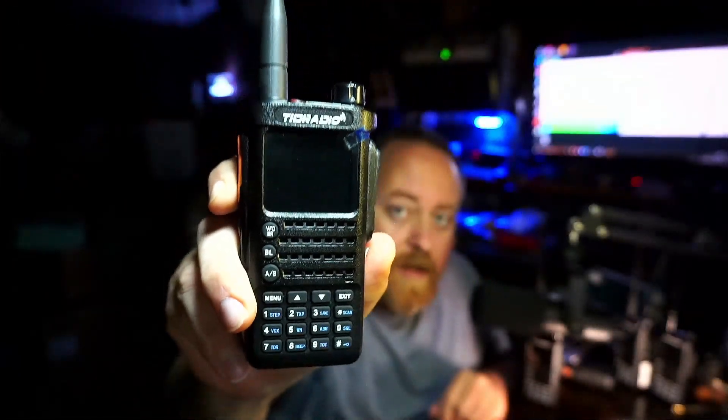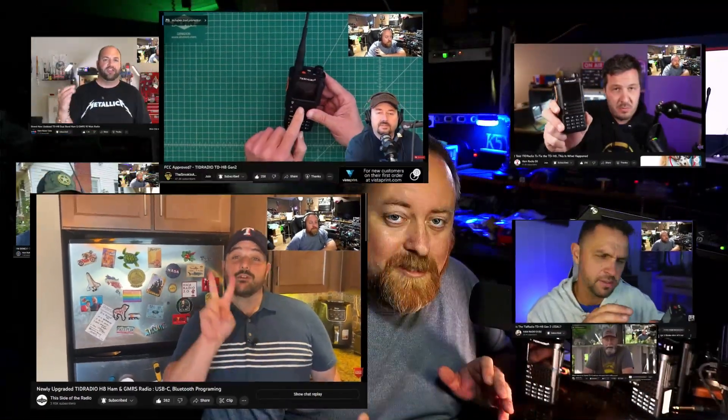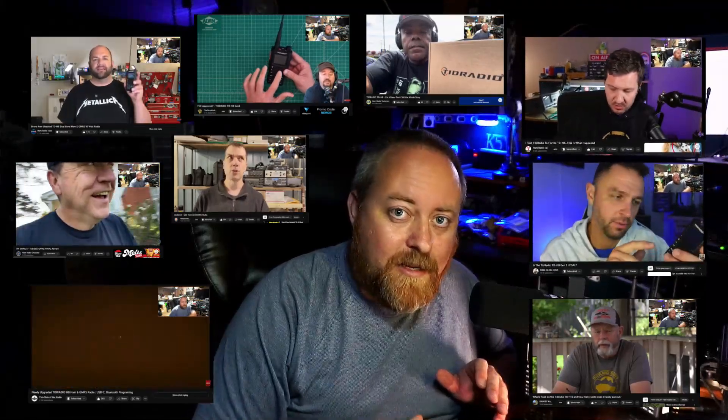I have a few H8 model TID radios here in the shack with me. It's been a long road, but I'm not going to make a long video telling you all about this radio because I've had plenty of friends across YouTube that have made good videos. There's plenty of information out there on these radios, so I'm going to tell you some things that I like about this radio and TID Radio as a company.